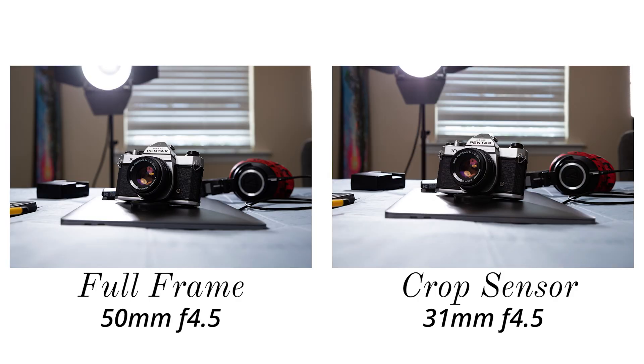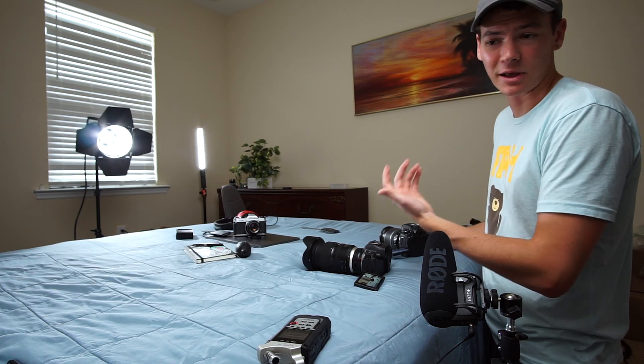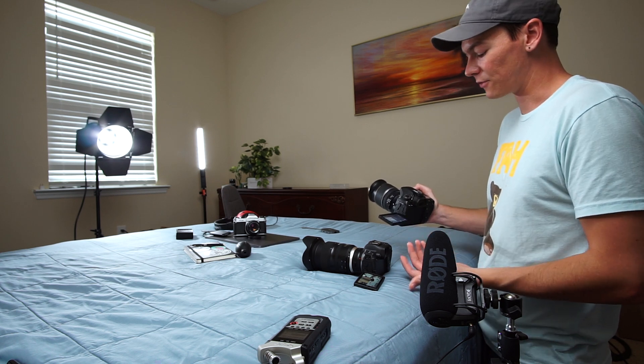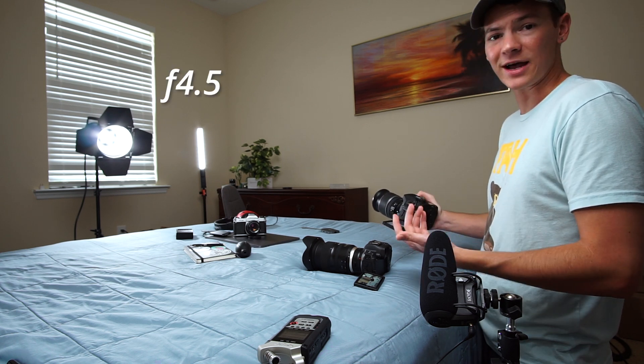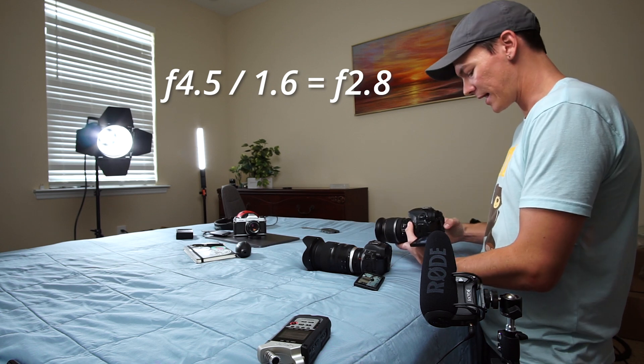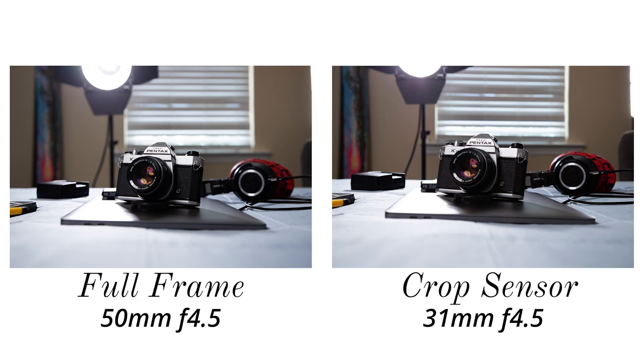Now they're framed up the same way, but the background on the full-frame camera is a lot blurrier. To compensate for that, we can adjust the aperture on the crop sensor camera. Using that same 1.6 crop factor — since these were shot at f/4.5 — we divide that by 1.6 and we get f/2.8, which is the maximum aperture of both of these lenses.